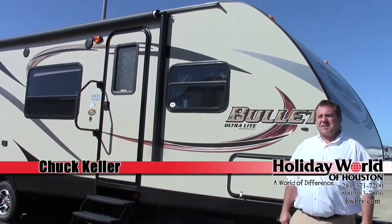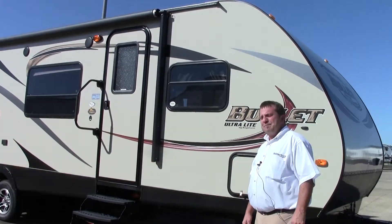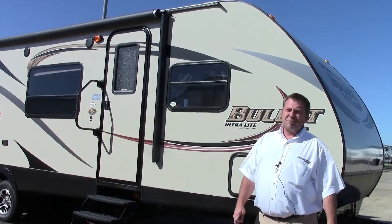Hey guys, Chuck over at Holiday World of Houston here in Katy. Today I'm going to be talking to you about a 2014 Bullitt Ultralight, model number 298 BH.